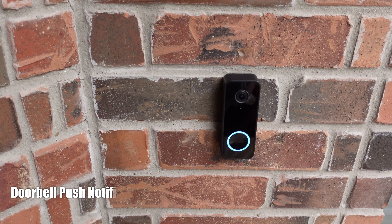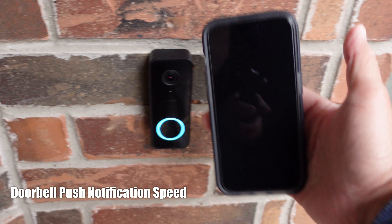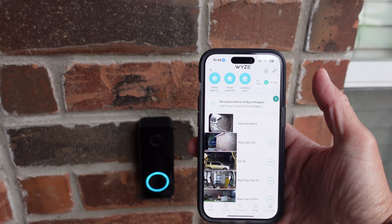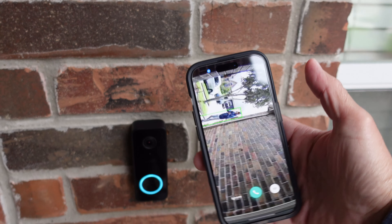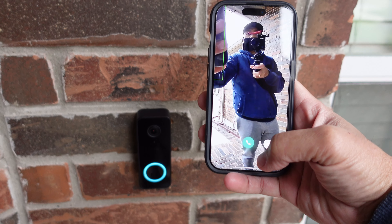Now testing the doorbell push-to-notification speed. That's pretty quick, and it loads up the live view.